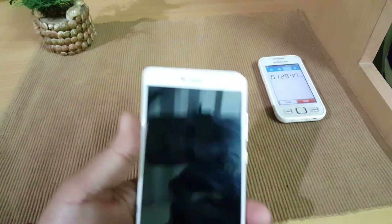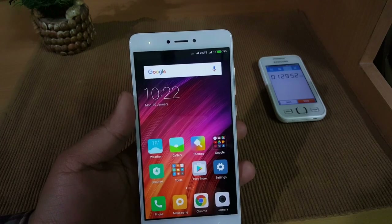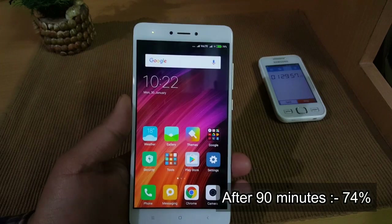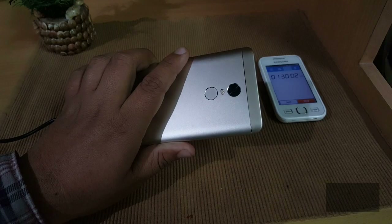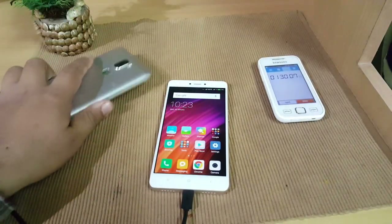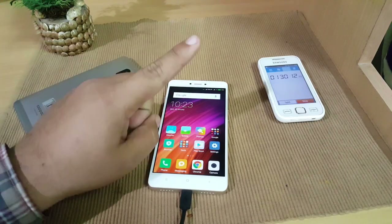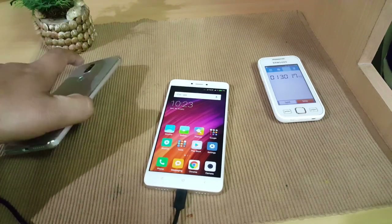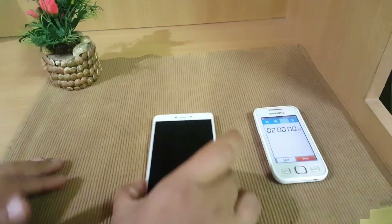It's been 90 minutes since the Redmi Note 4 was charging and in that time it has reached 74 percent. I am impressed by its charging speed — the smartphone is also not getting overheated. Compared to the Cool One, the Redmi Note 4 performs much better. There are no signs of overheating. We'll add 30 more minutes and meet after two hours.